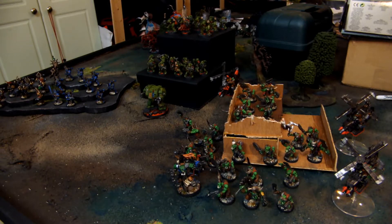Hey guys, thanks for tuning in. This video is about our latest commission project that we did, and this was for a local guy. These armies are for his nephew and son and they're a surprise, so hopefully they'll be amazed at the work we put into them. Here we go.